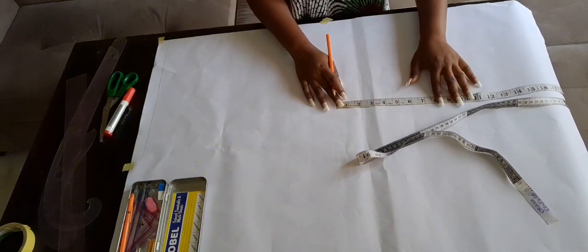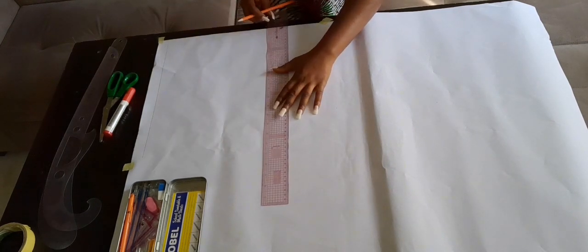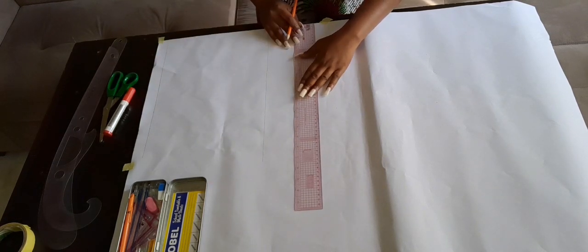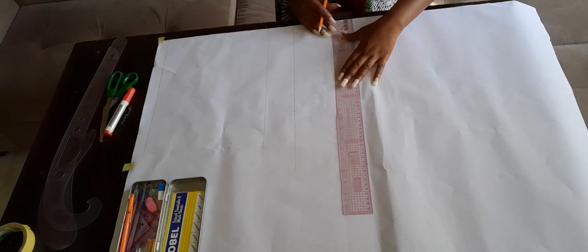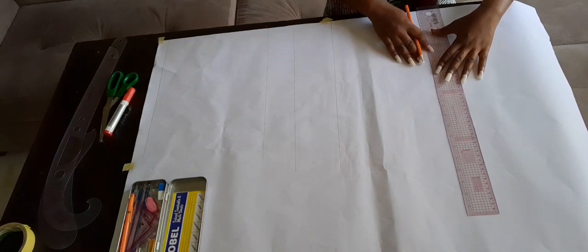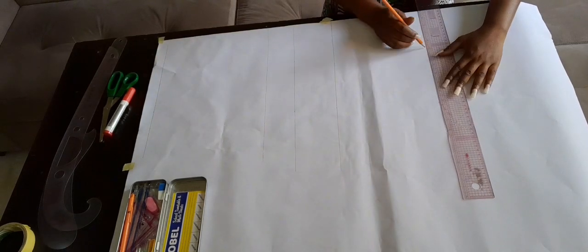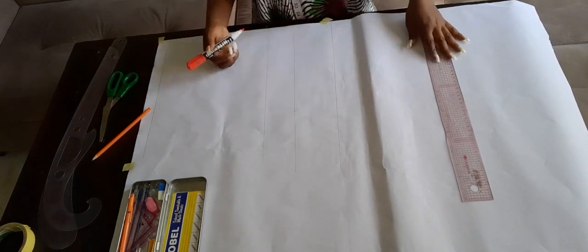Make sure you mark these across your pattern paper so when you're ruling you won't rule amiss — you connect these points together using your straight ruler. Connect all the points together from the bust point, then for the underbust, then the waistline, and also for the hip line. If you're a beginner this is not difficult — it is beginner-friendly. Take your time; if you have to watch this video several times, please do.